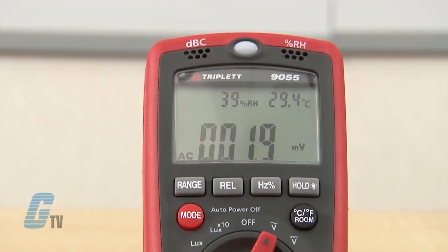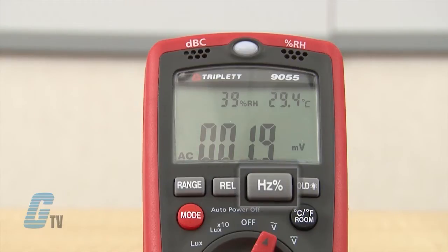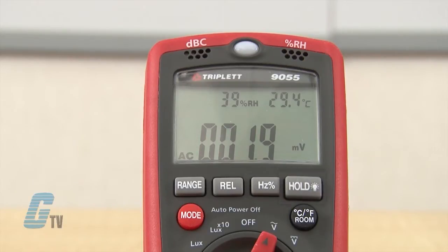The buttons on top are Range, to switch from auto ranging to manual ranging; the REL button, for making measurements relative to a stored reference value; and the hertz percentage button, which selects frequency or duty cycle measurement when the device is set to the hertz percentage, AC voltage, or AC current ranges. The last button is the Hold and Backlight button.